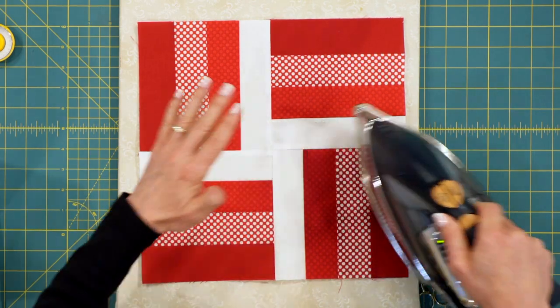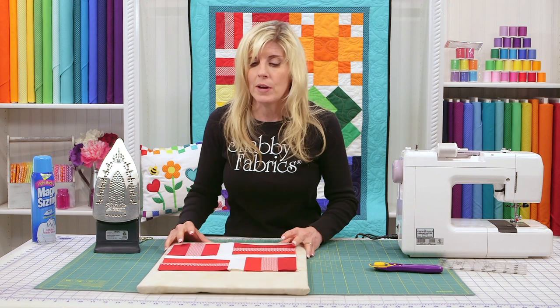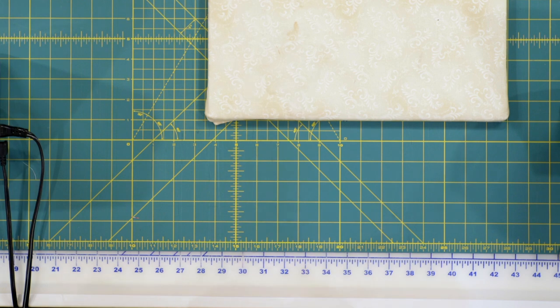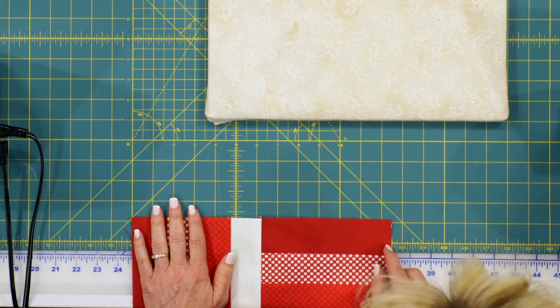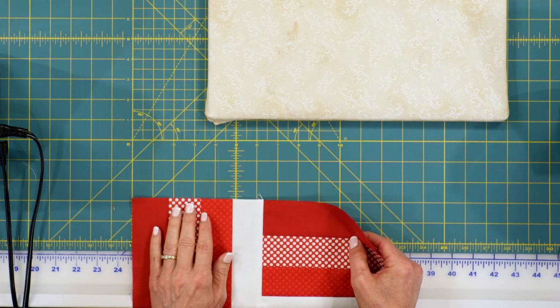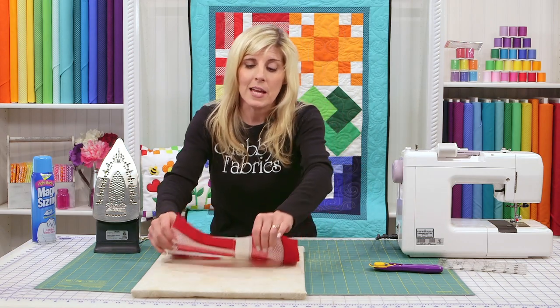This quilt block unfinished — which is what it is right now — should measure 12 and a half inches. I'm starting at the 10-inch mark, so 10 plus 12 and a half should be 22 and a half. And look at that — we're right on the mark. Let's measure in both directions. We did a good job. Well done!